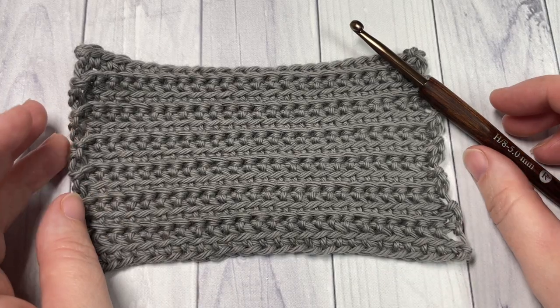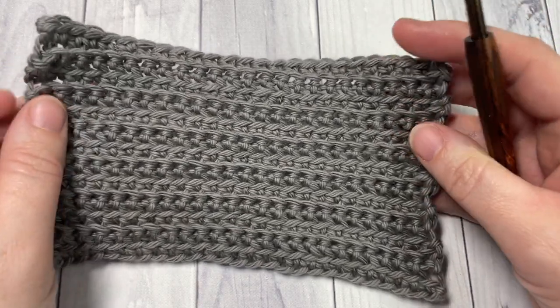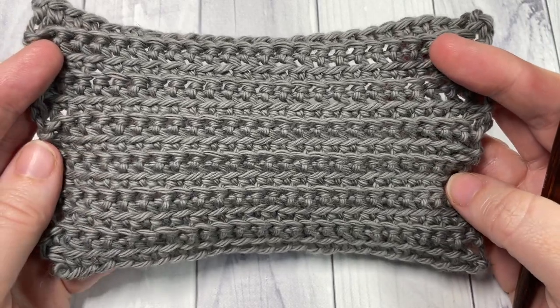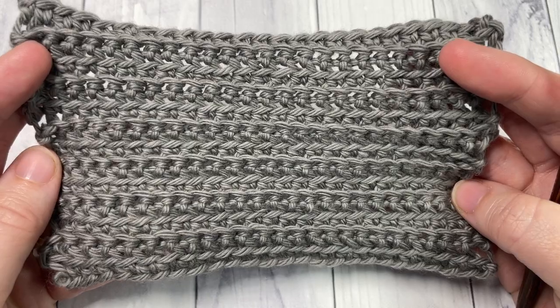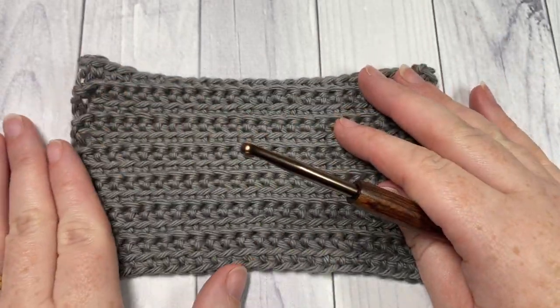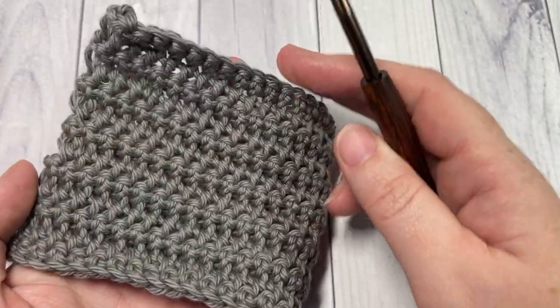Hello everyone, I'm Sarah of Rich Textures Crochet, and welcome. Today we're going to learn how to crochet the front loop and back loop single crochet stitch, which creates a very subtle texture.